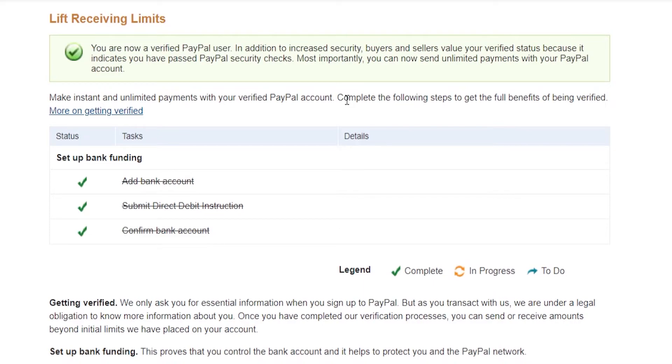If it doesn't say you're verified, then you're obviously not verified and you can go and do that. But that's how you can check to see if your PayPal account is verified. Please leave a like and comment down below if this was helpful.